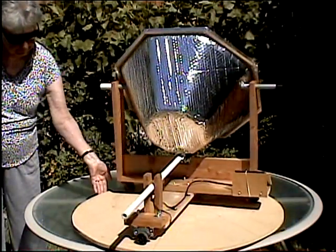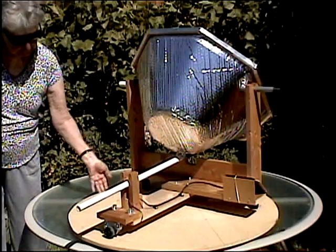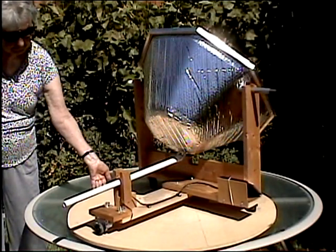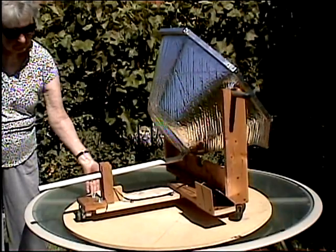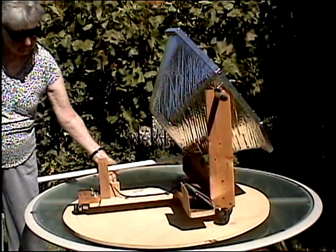An additional feature incorporated in this design allows the reflector to track the sun from east to west. This is done with a small DC motor that is powered by a solar cell.